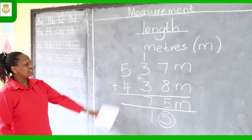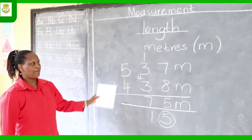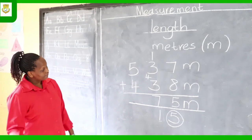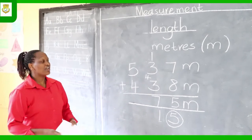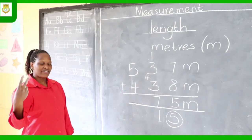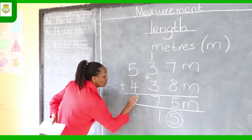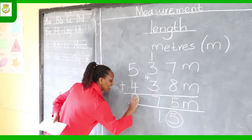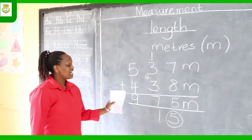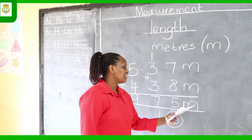The last column to add is the hundreds. You have 5 plus 4. Big number 5 in your head, count on 4: 6, 7, 8, 9. That is addition by counting on, and you write 9. Your final answer is 975 meters.